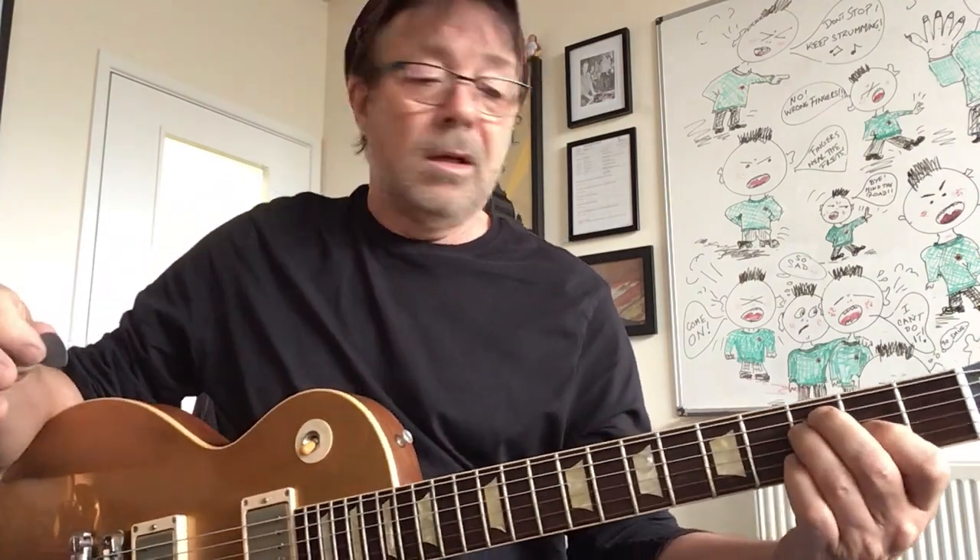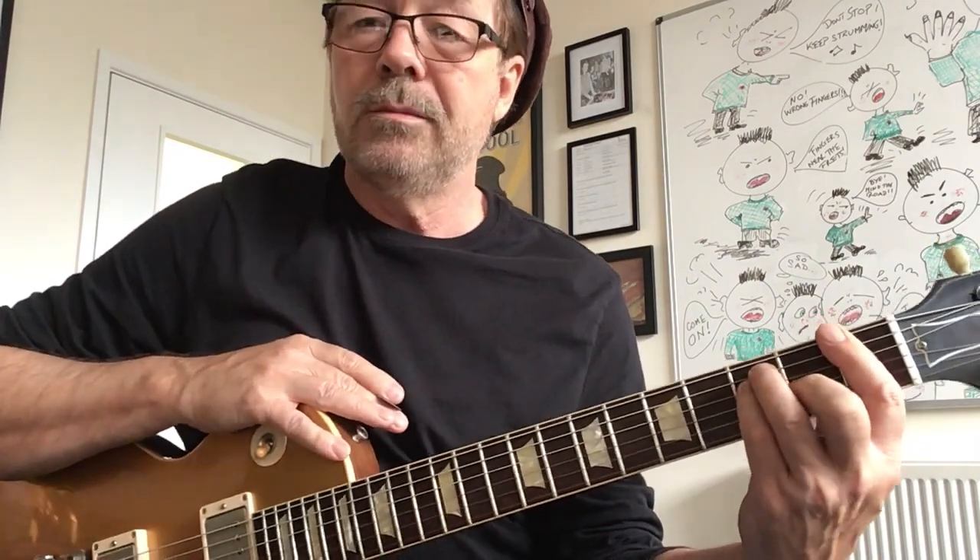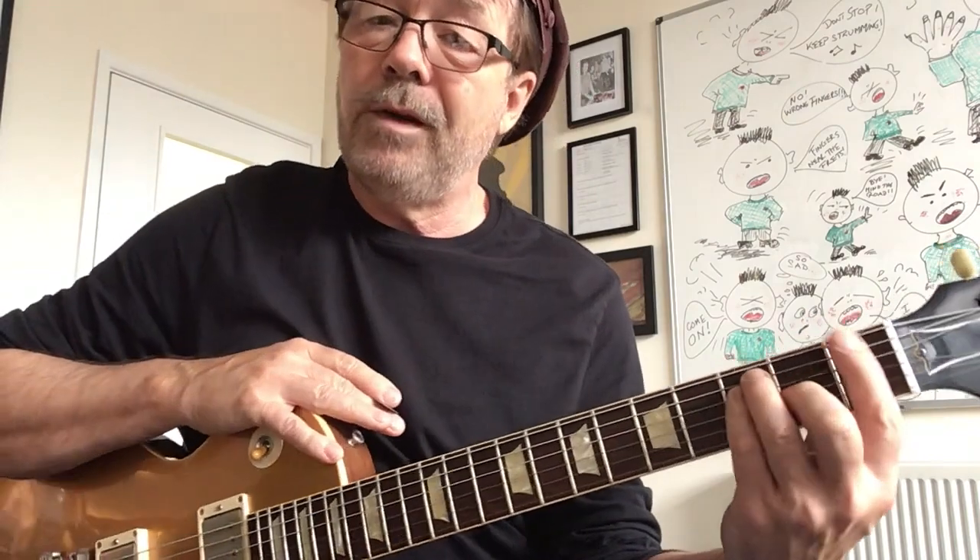If I was to move that up, I can't just do that, because I need to look after all these open strings that are now going to be ringing around, which we don't want. So I have to use my first finger to take the place of this — this is my capo finger, or barre, B-A-R-R-E. So I'm going to put those three fingers there now, and you'll notice that they're the same shape as the E, but played with different fingers.